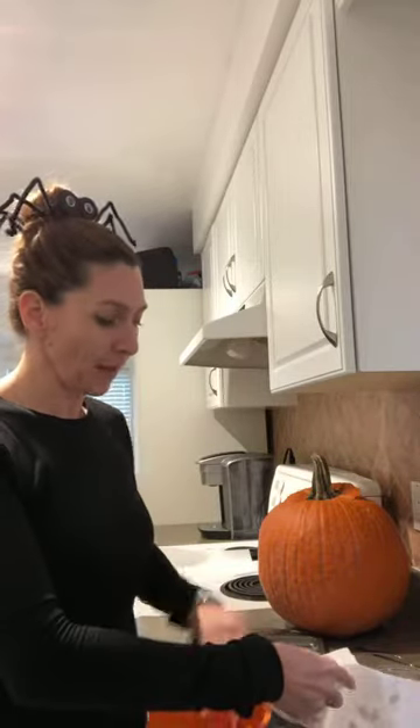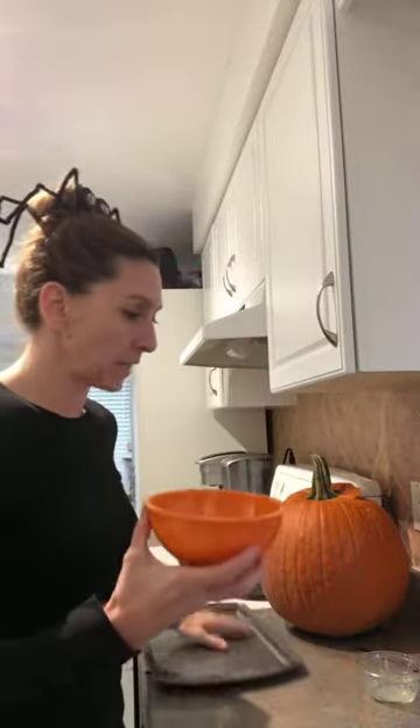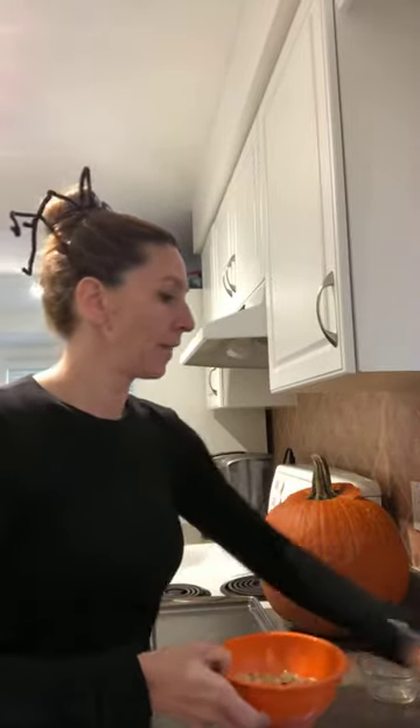Once I have dried pumpkin seeds in the bowl, I'm going to top them with melted butter and salt — super easy. I've got my melted butter here, I'll pour that in, and today I'm going to use pink Himalayan salt. Sprinkle a little bit in and mix it all up. Key number one: super dry pumpkin seeds. Key number two: everything has to be evenly coated with your mixture so everything has that same flavor.